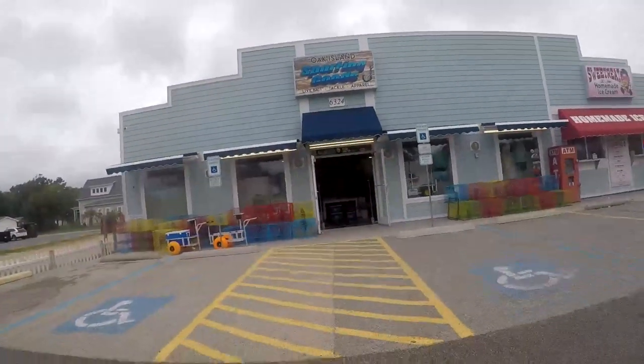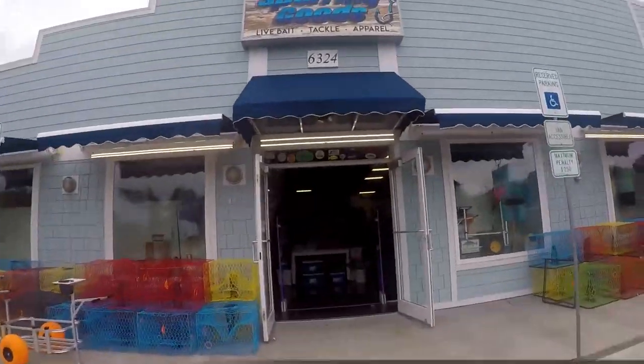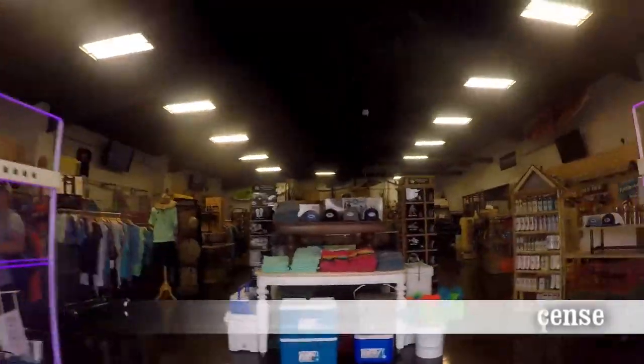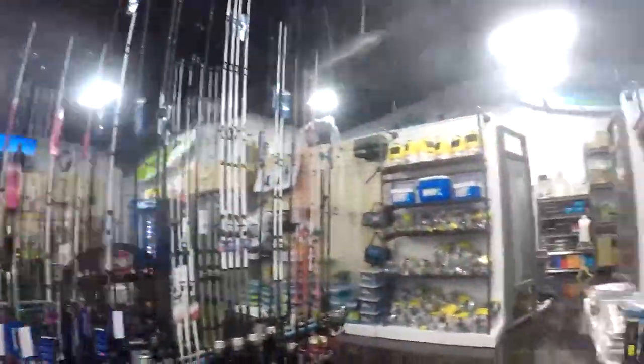All right, my surf fishing friends, not only are we going to put together a starter kit for surf fishing, we're going to do it for under $65. We're starting off by going into the Oak Island Sporting Goods Shop right here on the island, and we're picking up a North Carolina fishing license. You want to have a license - you don't want to get a ticket, right?